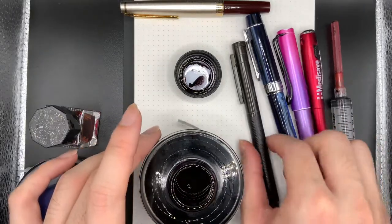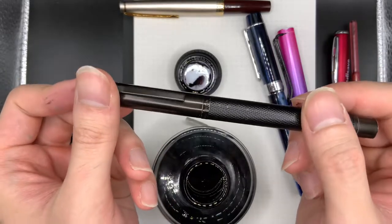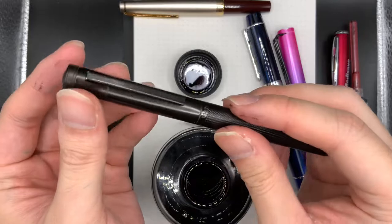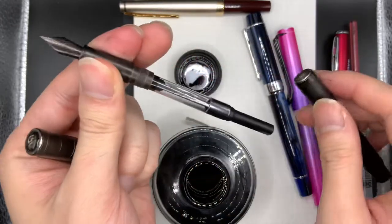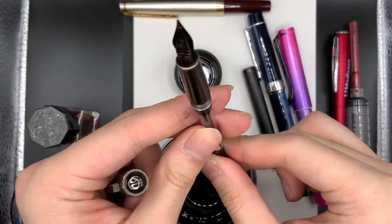I also have another pen that I use Ramy Black ink with, and this is the Hongdian Black Forest. I think it's such a sleeper of a pen — it's really, really good. It's a fine nib, I think, and this one's also pretty much empty, so let's fill it up.